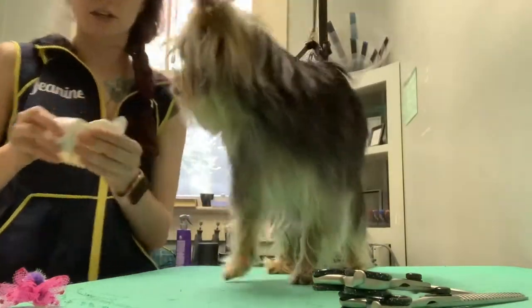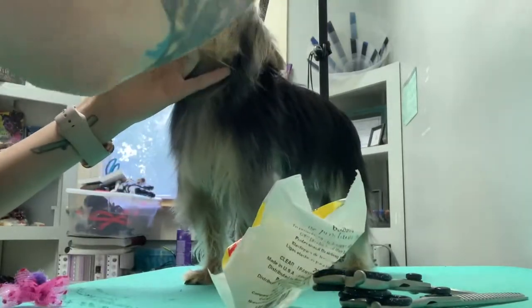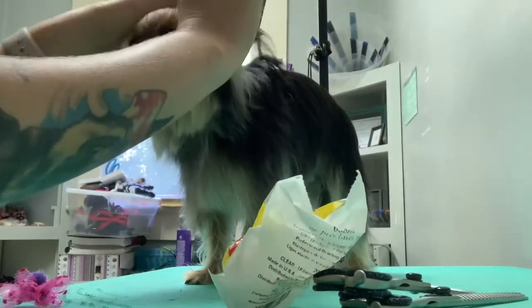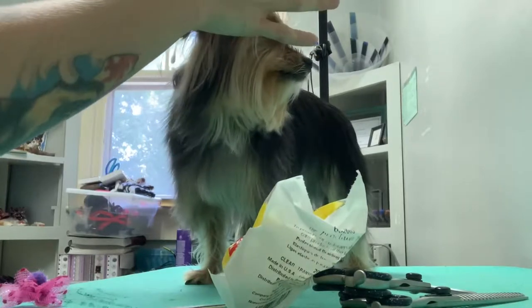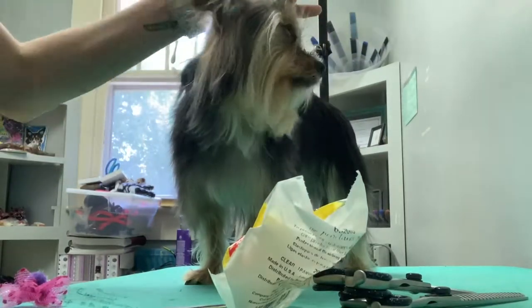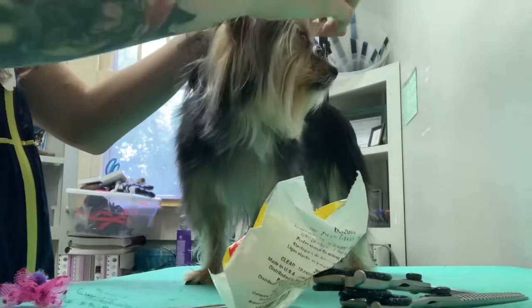I use these little rubber bands — you can get them at Sally's, they're clear. I'm going to take the hair and band it, wrap it around like three to four times, keeping it far away from her head. You do not want to get her skin in here — it'll cut off the circulation and it will cause that area to die. So be careful when you're putting in bows, it can be very serious.